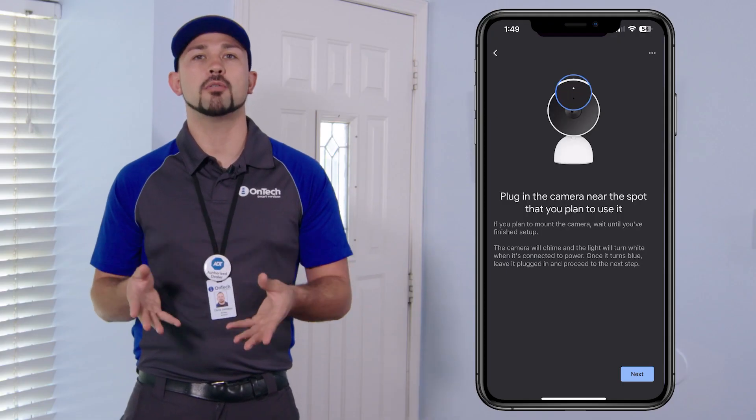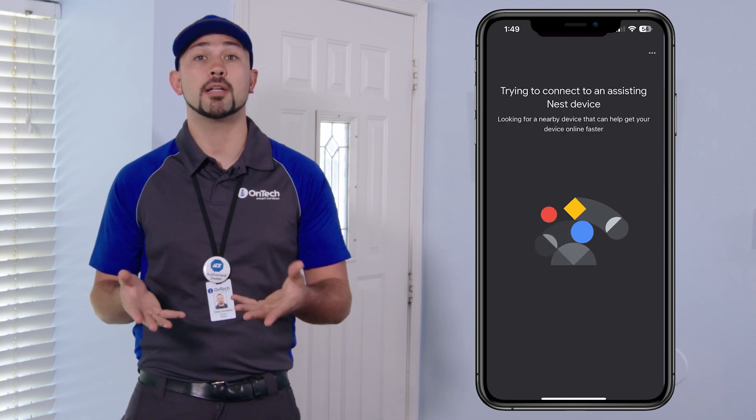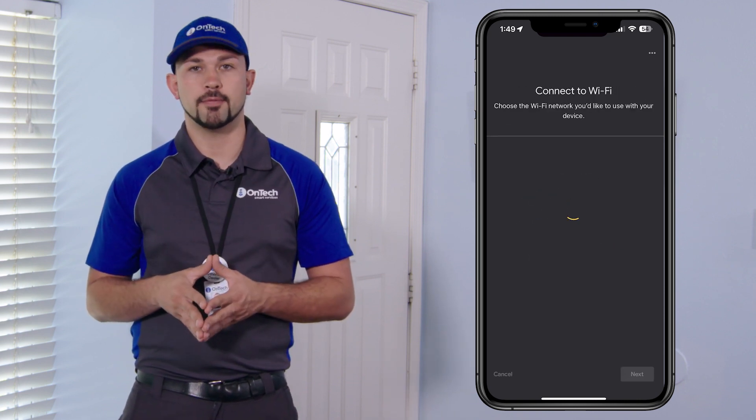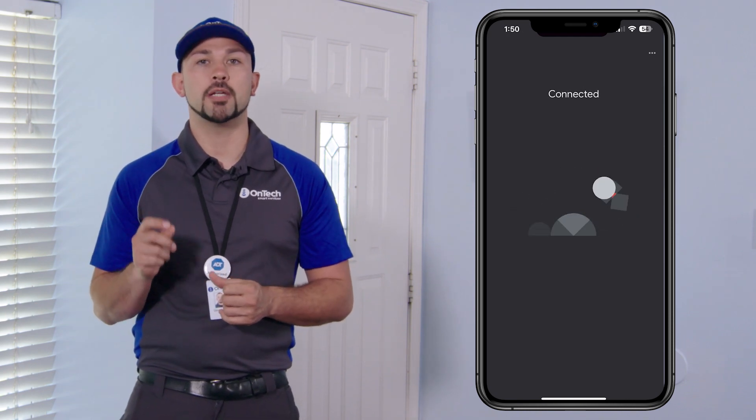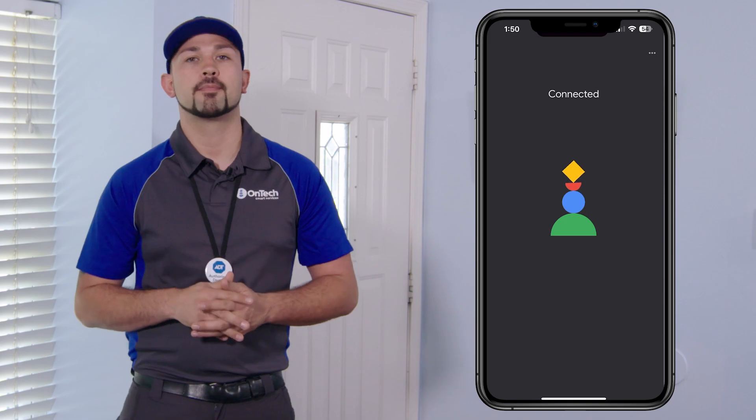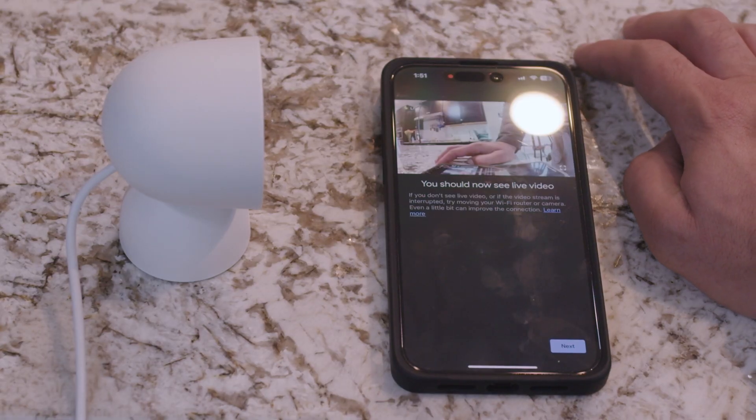Follow the prompts in the Google Home app to continue the setup, including connecting to Wi-Fi and selecting a location for the device. Ensure you connect it to the same Wi-Fi network that will be used to complete setup. Choose a location with a good Wi-Fi connection.